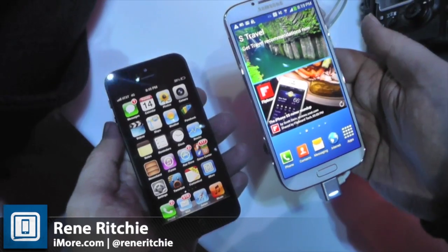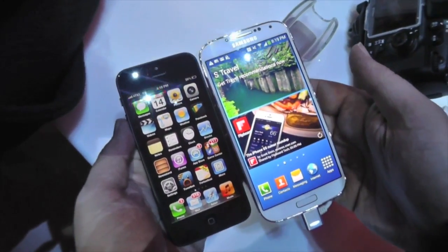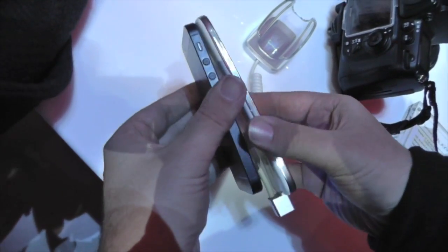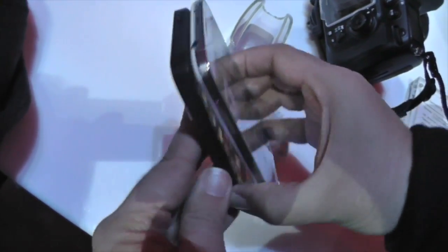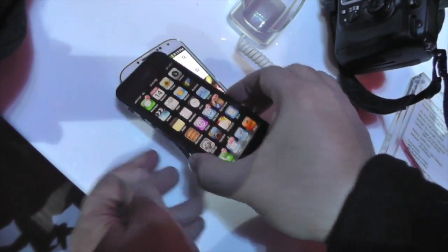This is Rene from iMore.com. We are looking at the brand new Samsung Galaxy S4. This is what it looks like next to the iPhone. Get a sense of it horizontally — it is a thin phone but it is a big phone. It looks like you could use it as a case for your iPhone.